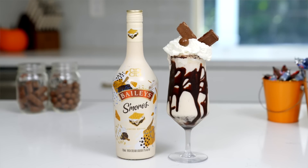The trick-or-treaters have come and gone and whether you have candy left in your bowls or you're going to steal some from your kids' loot, it's time to turn the leftover candy into an adult treat — a boozy milkshake with Bailey's S'mores. Let's combine some candy with my favorite spirit, the alcohol kind.